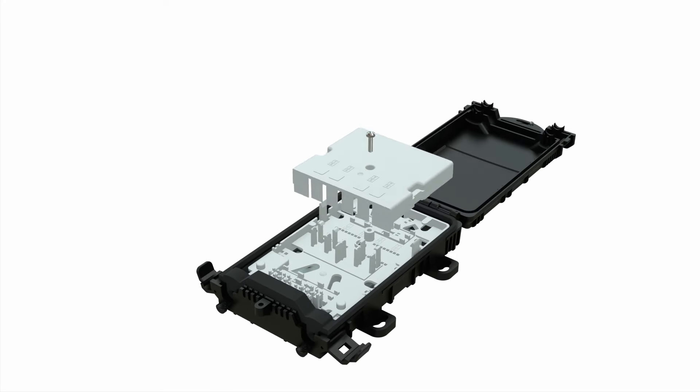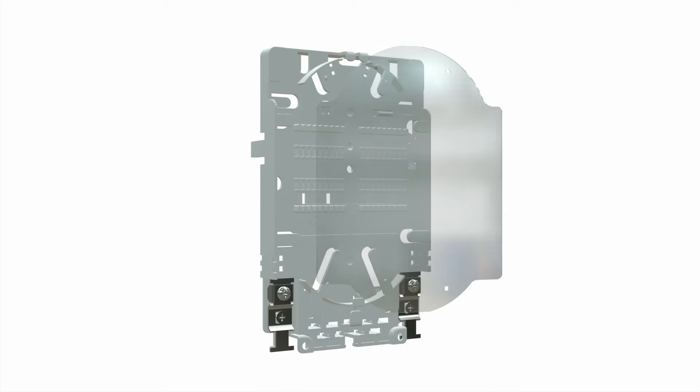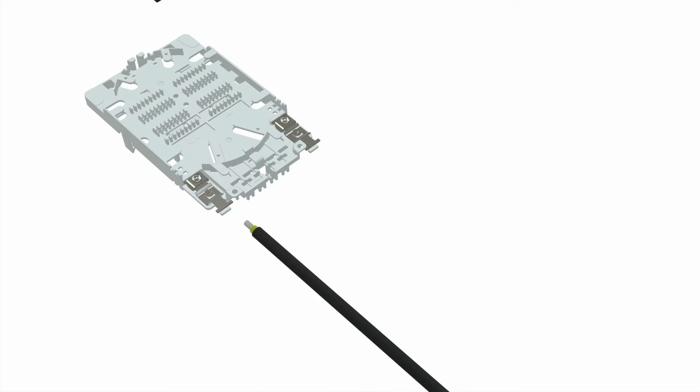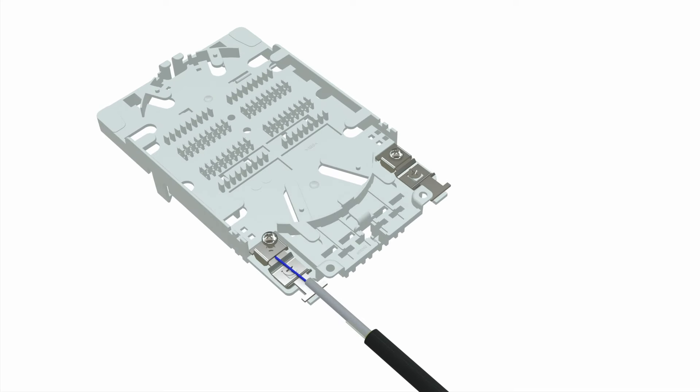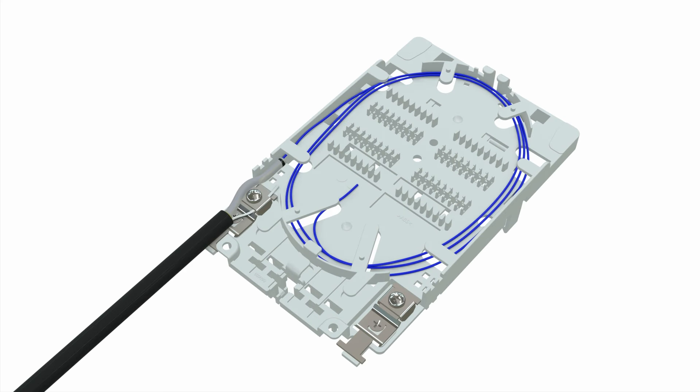The product's key features. Splice tray is always taken apart of mounted box for installation convenience. The transparent lid is to secure the fibers in tray. The tray has extended space for cable splicing and secures well the inputting cable. Use the nylon ties from the mounting kit for proper secure.